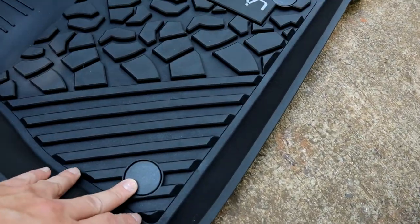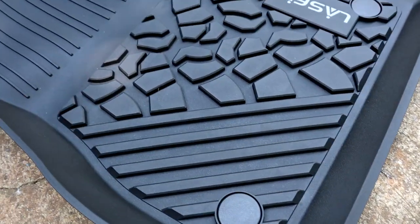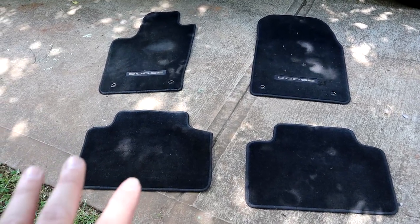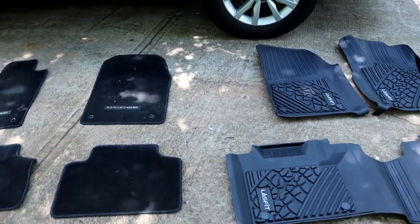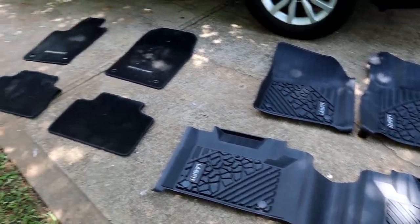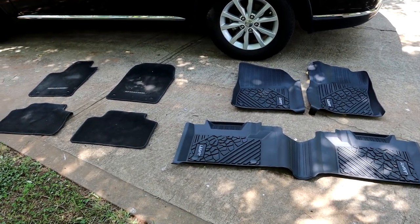On the driver, passenger, and center section mats, if you see these little circle caps — they're on all the floor mats. When you flip it over, they're basically little locking tabs to lock the floor mat to the floor. Before we get the new Lace Fit floor mats installed, I want to show you the footprint difference. This is the factory floor mat coverage, and then on the Lace Fit floor mats you can see the coverage — a tremendous difference. Going to cover a lot more of your floor and carpet than the factory. Let's get these things installed.